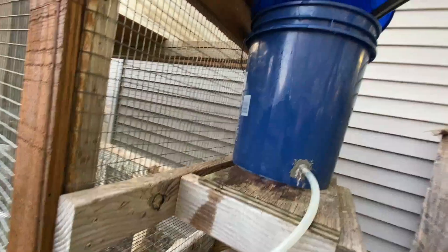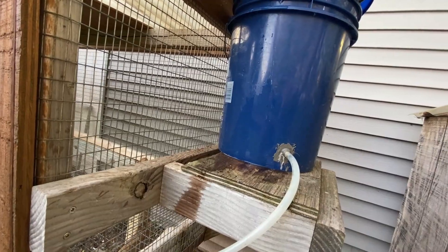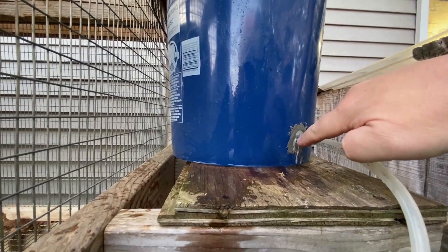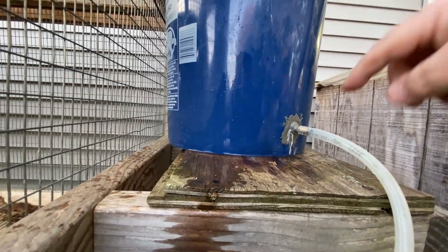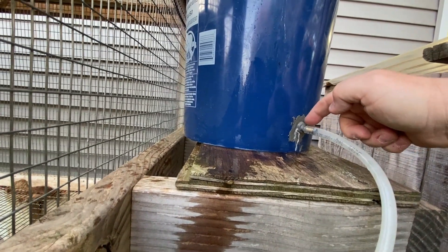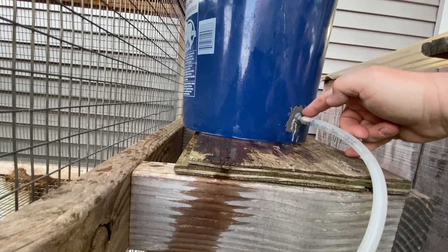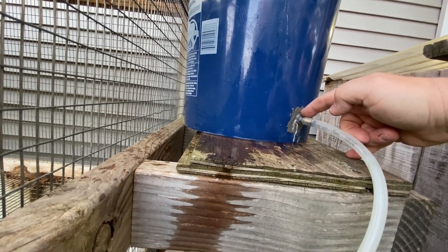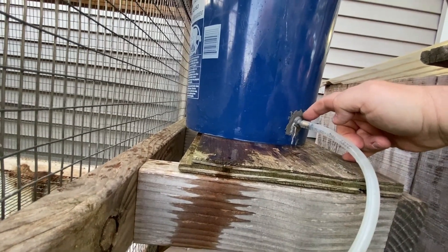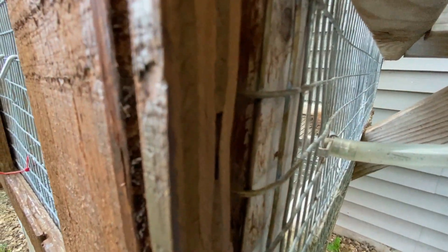I'm just holding the hose — John, take over here. I'll show you the quick design. We might have a little pinhole leak but we'll fix that. All we did was take this nozzle — it's a one-quarter inch with a threaded end, one-quarter NPT. We drilled the hole just smaller than it, screwed it in, and then epoxied it with some JB Weld. Then we just add our tube and it goes to the nipples.